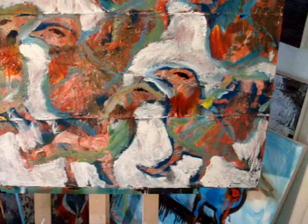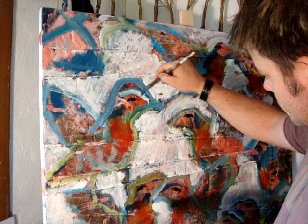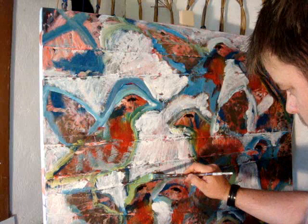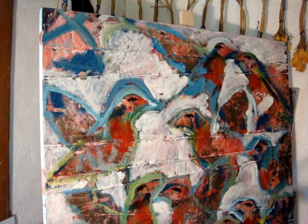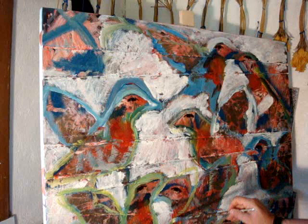Now the next thing I start to think about is bringing back some of the colors, strengthening some of the colors. I've mixed up some of my favorite colors, like the bluey greens, and I'm starting to go around the outlines of some of the birds. This creates a lot of strength with the birds — it gives them more power. I'm still using a gestural brush stroke and it's all coming intuitively; I'm not thinking too hard about it. I'm looking at each bird and thinking about where does it need to have some lines put through it, where does it need to be strengthened?